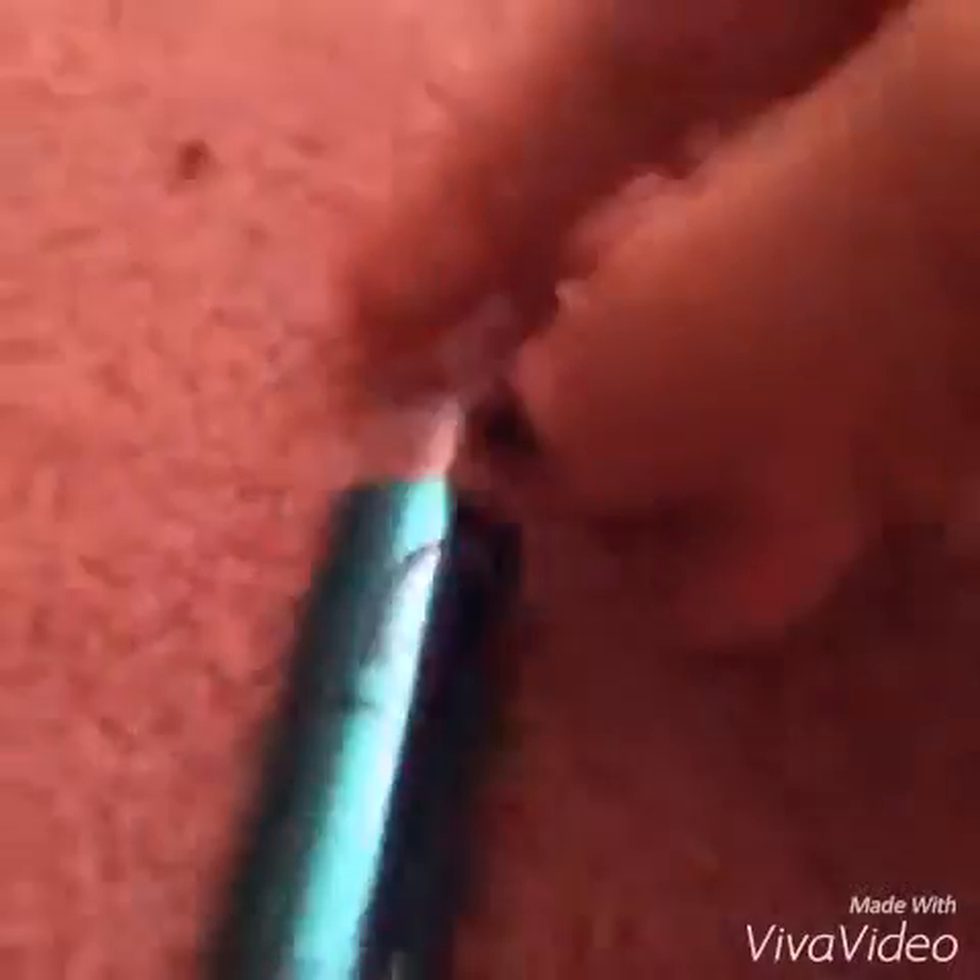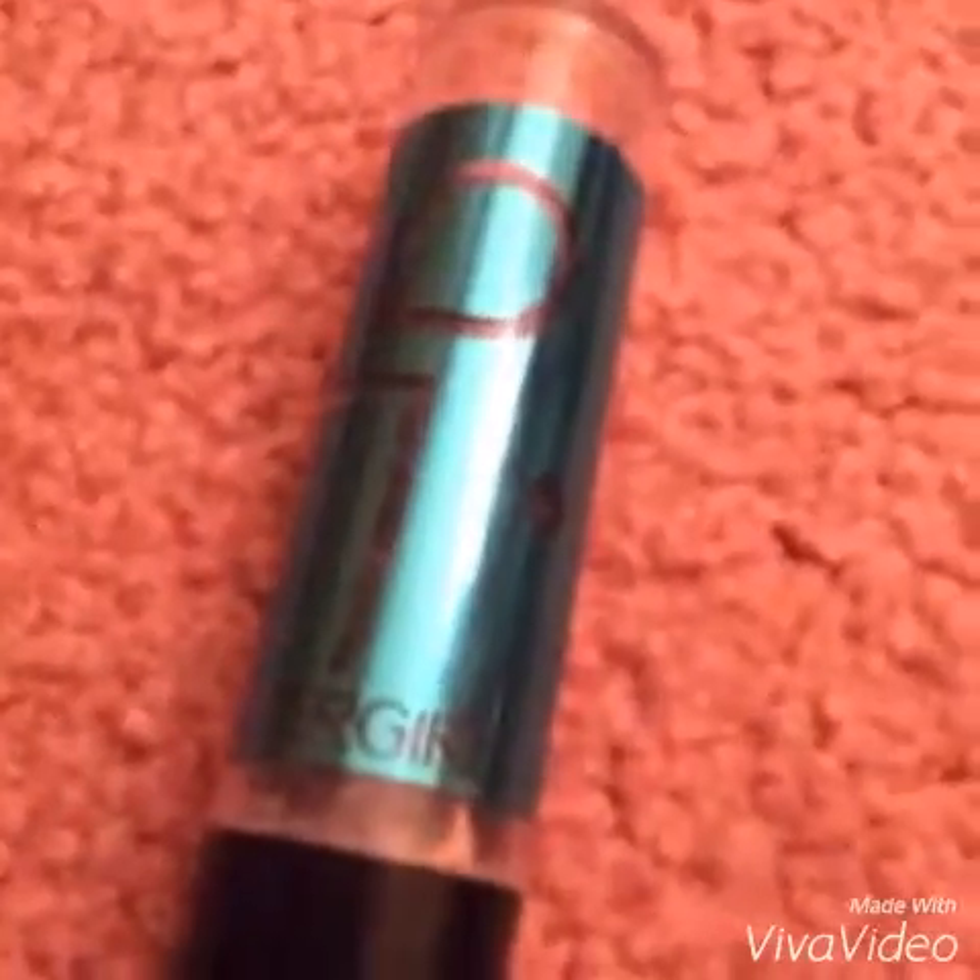We got it on our eyelashes, and if you get any on the top just use this. You can also get this at Walmart — it's all from the Walmart makeup section, just so you know so we don't waste time.